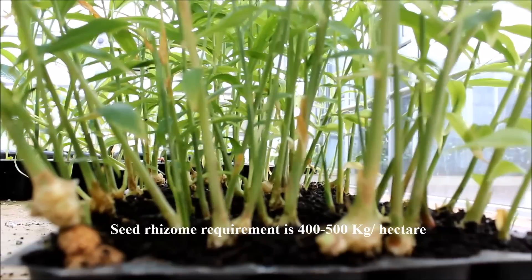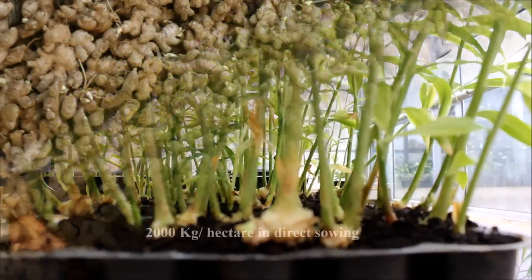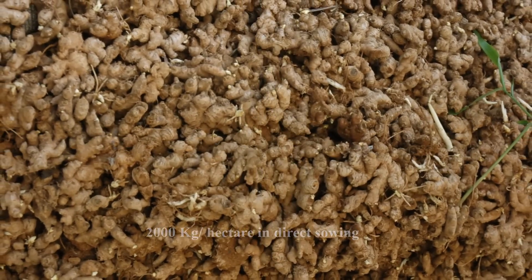In this method, the seed requirement is about 400 to 500 kilograms per hectare, as compared to 2,000 kilograms in direct sowing.